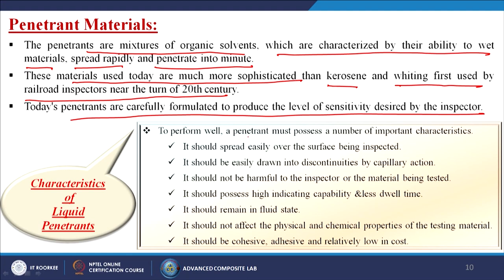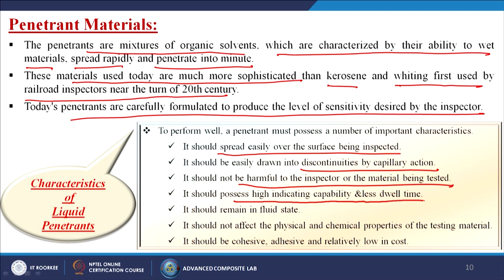To perform well, a penetrant must possess several important characteristics: it should spread easily over the surface being inspected; be easily drawn into discontinuities by capillary action; not be harmful to the inspector or material being tested; possess high indicating capability and less dwell time; remain in a fluid state; not affect the physical and chemical properties of the testing material; and be cohesive, adhesive, and relatively low in cost.